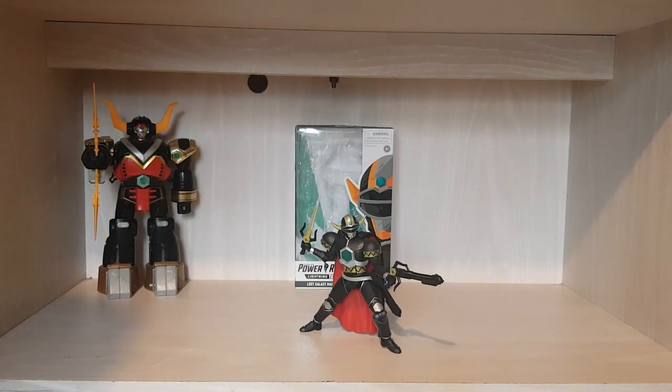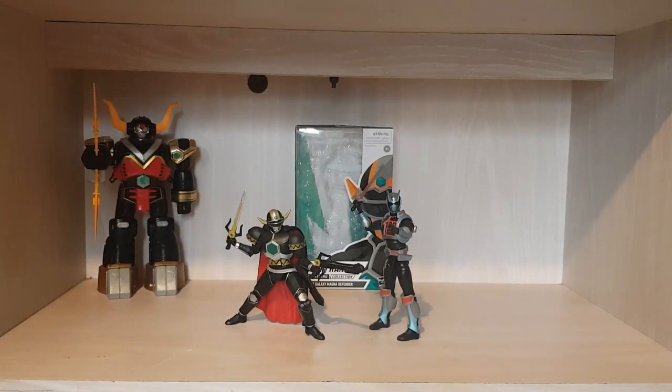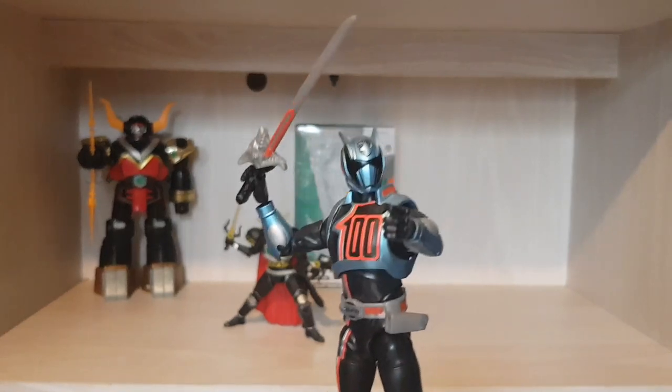Thank you to my cousin Gary who bought me both the Magna Defender and the Shadow Ranger from SPD as a Christmas gift. I'll just show them together because I got them at the same time — they look so good together. Bear in mind you won't see the SPD review yet because I do my figures in order, and we're currently in Lost Galaxy. Cheers Gary, I really appreciate it — you always get a shout-out from me because you really help my YouTube channel.